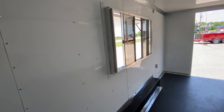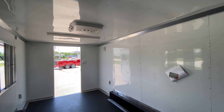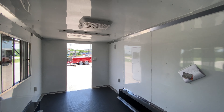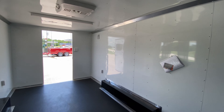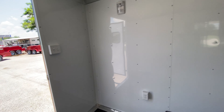This trailer can be outfitted to any of your needs, whether you're wanting any type of cooking equipment — griddles, fryers, snow cone shavers, anything of that sort. We can definitely do that here for you. This trailer won't last long — it's a really nice looking unit.